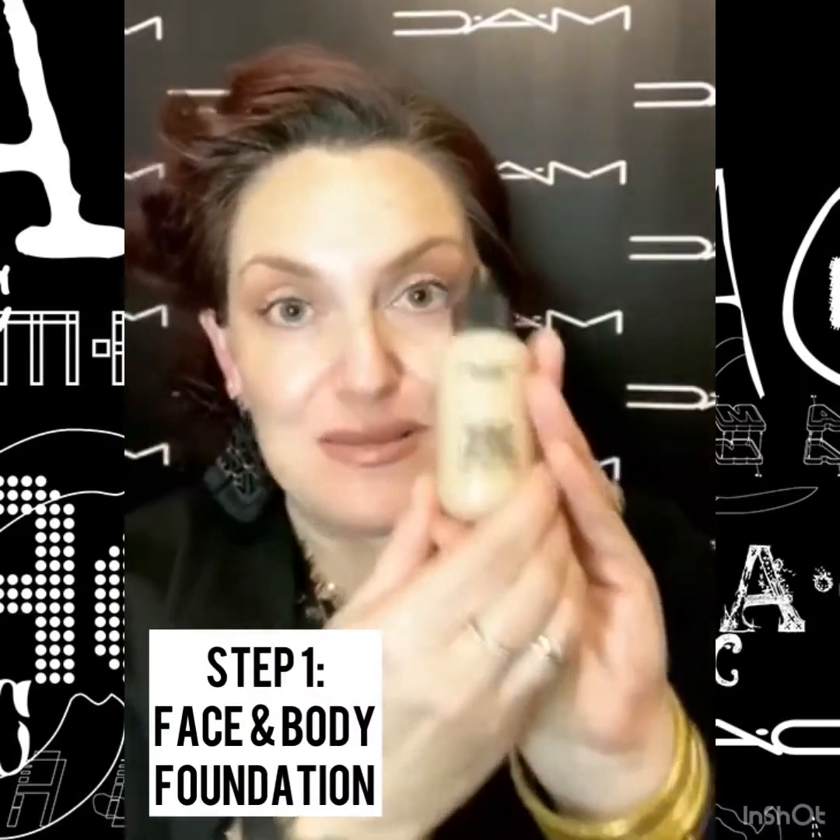I'm going to start with our MAC Studio Face and Body Foundation. This formula is amazing because it starts out with a pretty light coverage, but you can build it up depending on your coverage preference. I'm going to use a 170 brush to apply it, which I love because it has a ton of dense bristles, so it works almost like a sponge and really the brush does the majority of the work for you.